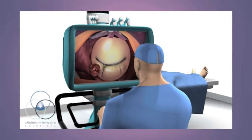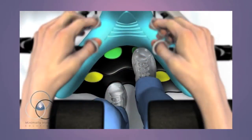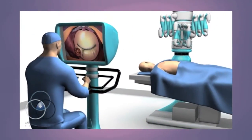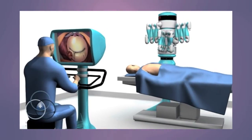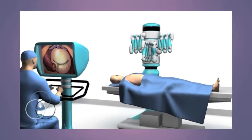The surgeon sits at a console controlling the robot's arms and camera using a combination of foot pedals and hand controllers. This combination enables the surgeon to perform very complex and delicate surgical maneuvers through smaller incisions than traditional surgery.